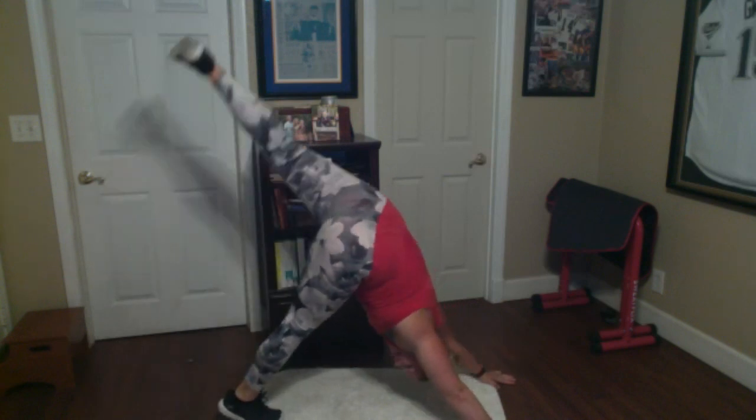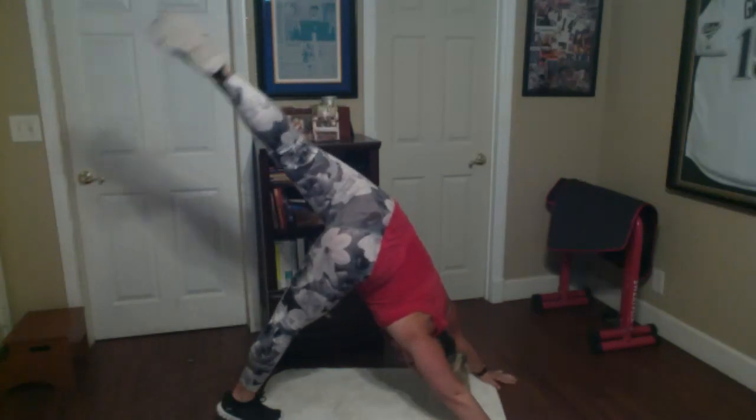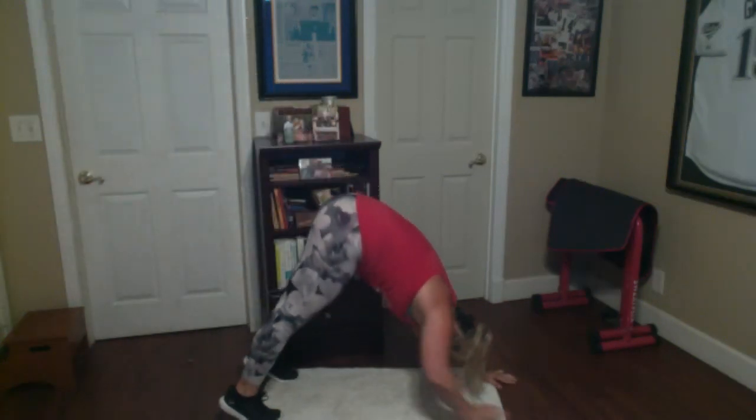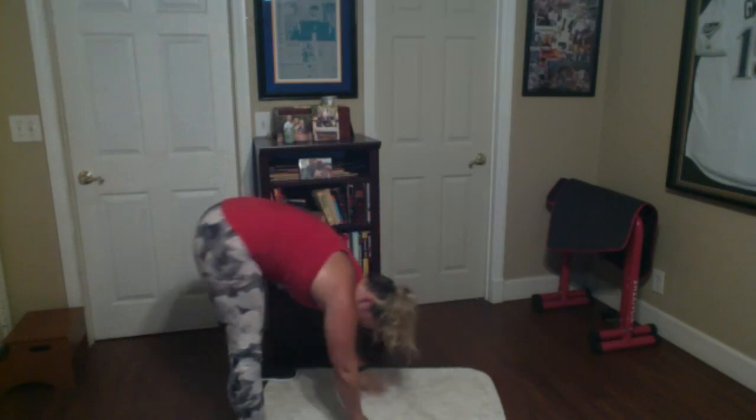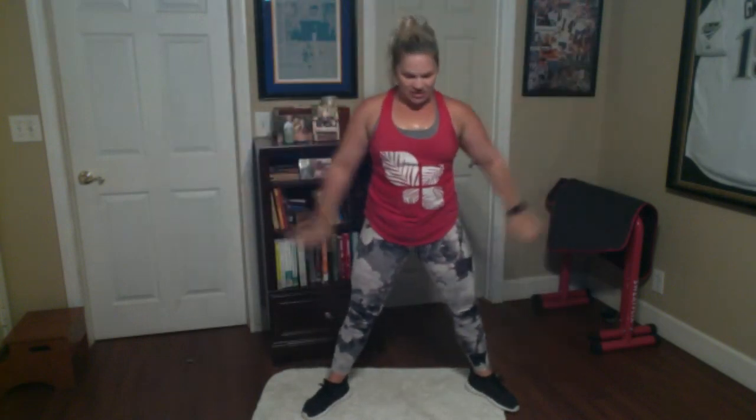Slowly walk it back, nice wide stance — round and rag doll it up, vertebrae by vertebrae. Big deep cleansing breaths up. Inhale, exhale one more time. Then find a nice comfortable position — you could be seated right on your mat with your palms up, or lying down. Give your body what it needs this morning. You could dim your lights.